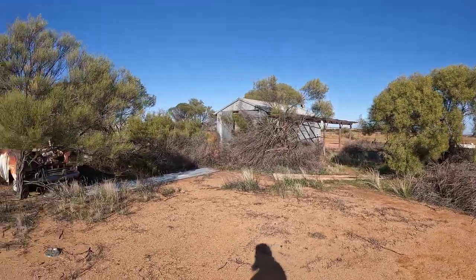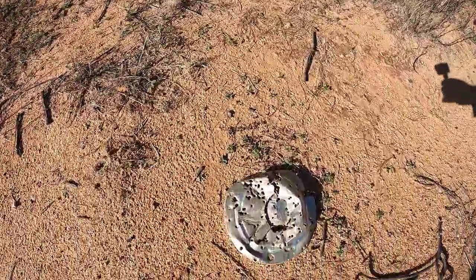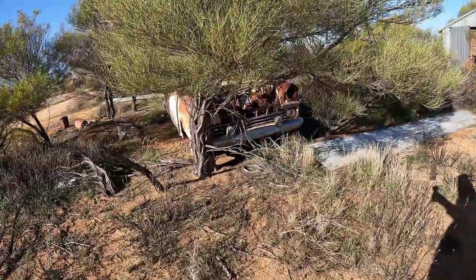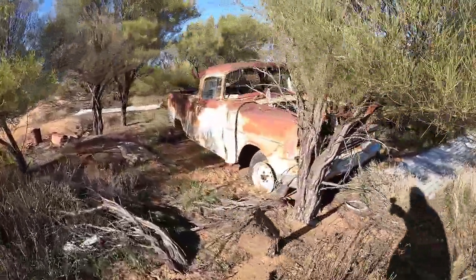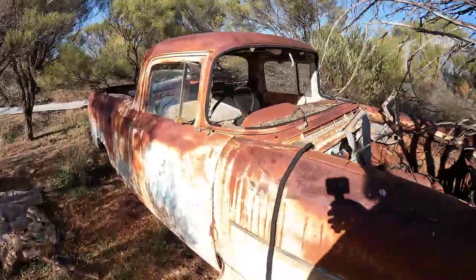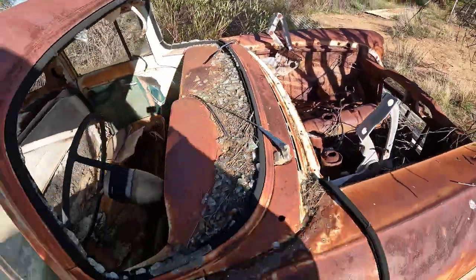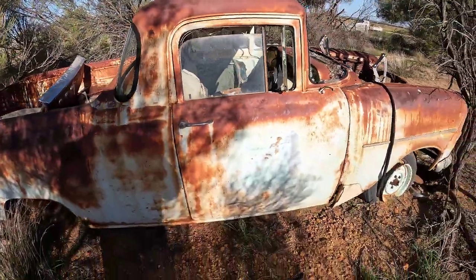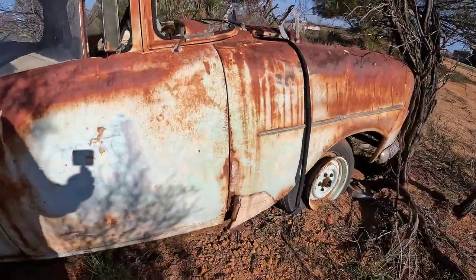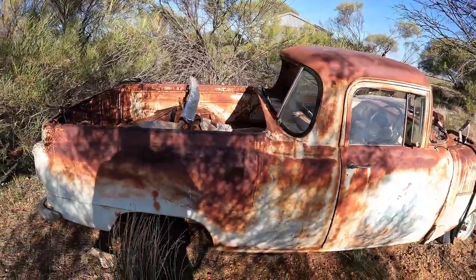Here's an old workers quarters, an old bloody shed, a hubcap, and an FB Ute. The solid-looking roof and the quarters actually look pretty good.